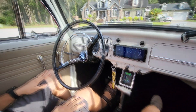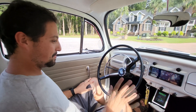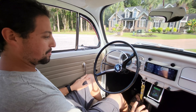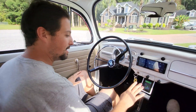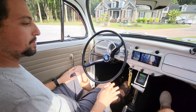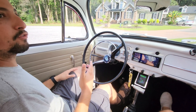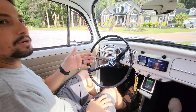All right, so driving the bug for the first time - it's going to be really cool. So let's go over a couple of little things real quick. We're going to have a bigger video on this in the future. But so you still retained the manual transmission, so we still have a clutch pedal, but we only need the clutch pedal if we're moving and we want to move gears. But you're used to just keeping it like second or third, right?